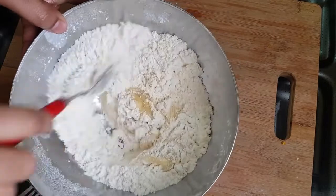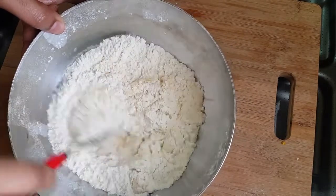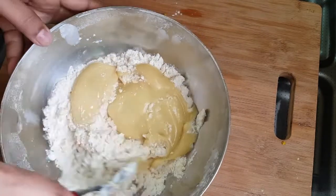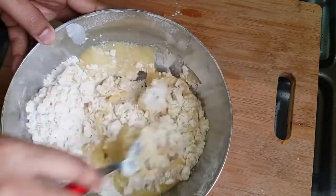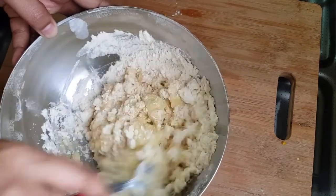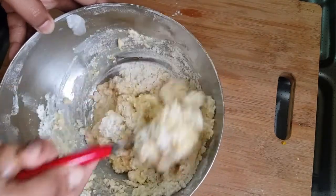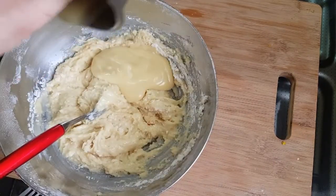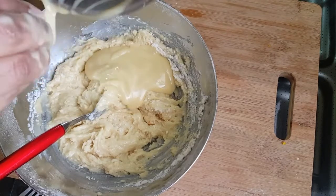We are going to fold it up. I am going to add 2 eggs in the bowl.